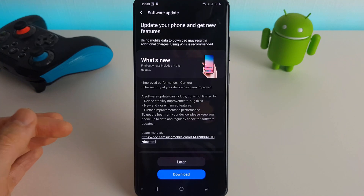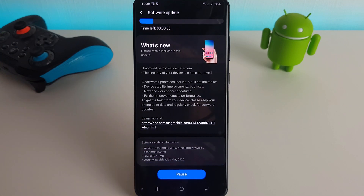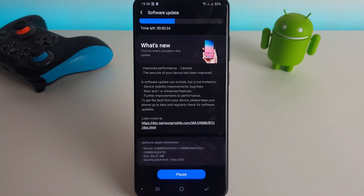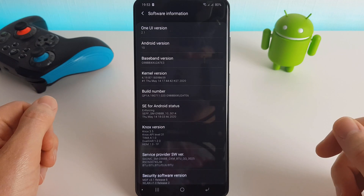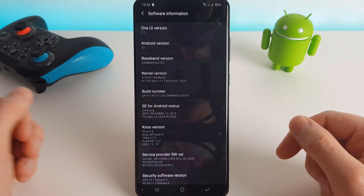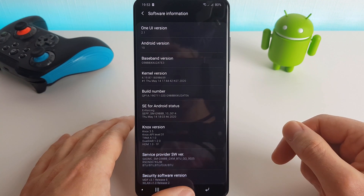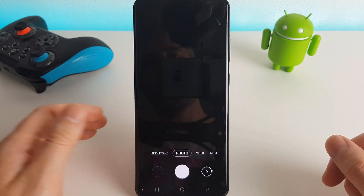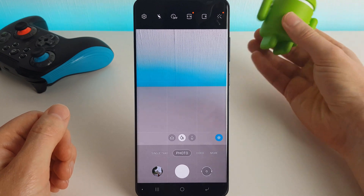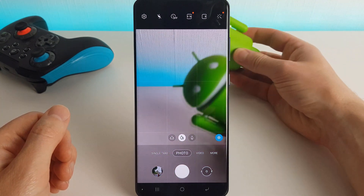So I'm going to install the May update first — the ATE6 update. Once that's installed I'm going to run through those tests one more time and we'll just see what the results are like. Just so you know, the screen resolution is set to WQHD+ and it's running at 60 hertz. Alright, the update has finally finished and we are now on the ATE6 update, so I'm just going to quickly do a camera test and see if there have been any improvements with the focus.